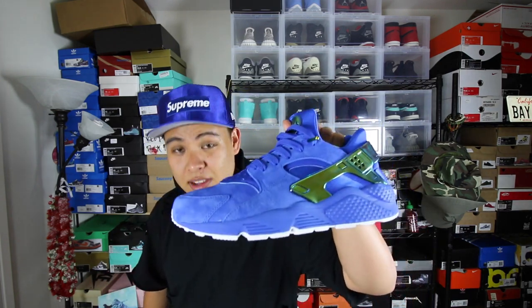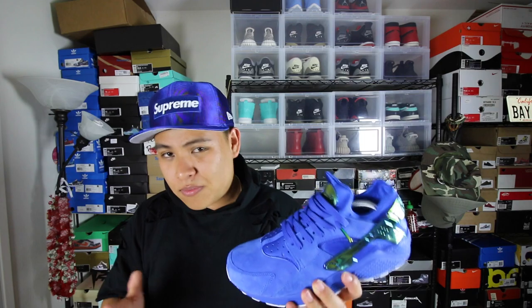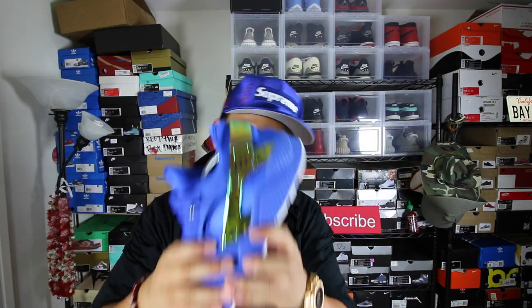Comfort-wise, these Huaraches are very comfortable in my opinion. The Nike Huarache is very similar to the Ultra Boost — this is Nike's version of the Ultra Boost in my opinion. I feel like Nike's stuff looks good but isn't always comfortable, but this shoe looks good and is comfortable, which is why I compare it to the Ultra Boost. The Ultra Boost will take it for comfort — Ultra Boost are 10 out of 10, these are a 9 out of 10. So very close.